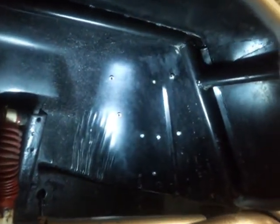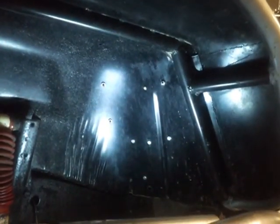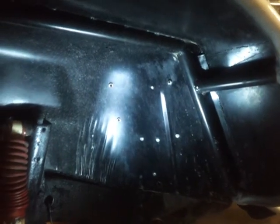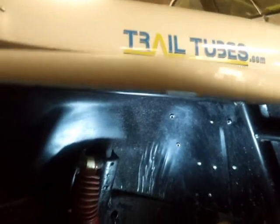Here's a view of the underside of the fenders so you can see how the tubing all hooks together under there. These are super strong fenders. Before it was painted, I bounced it off some pretty good trees, and the trees definitely took a beating compared to the Jeep. Anyways, TrailTubes.com.